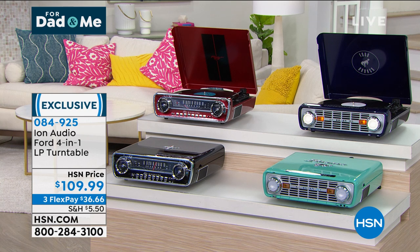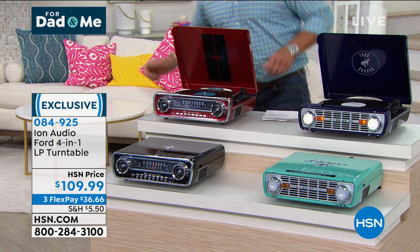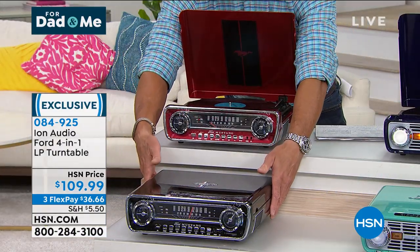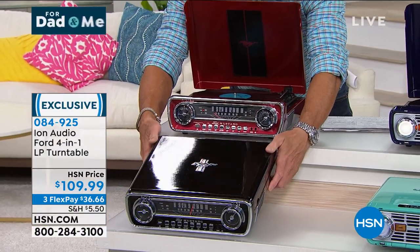It truly is a four-in-one: you get to listen to the radio, there's a USB jack so you can put your USB stick in to play music, and you've got the auxiliary input to plug in your other music. Let me show you the colors. In the Mustang, I have it available in this gorgeous black lacquer — it is unbelievable.